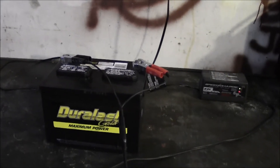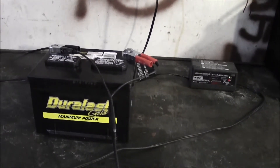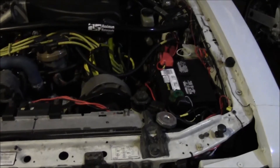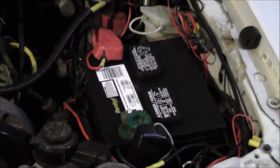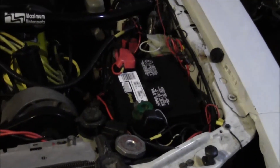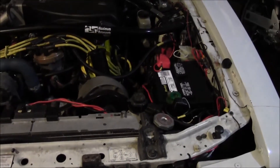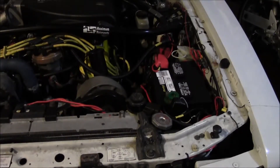Next thing I want to do is swap out the battery and let you hear it spinning up the motor. Got the new battery in, got all the connections cleaned up, and got it mounted securely. That's important — you don't want that battery flopping around, so make sure you've got it properly attached to the vehicle. Let's start it up with the new battery.